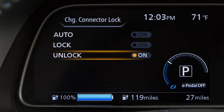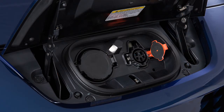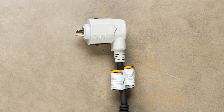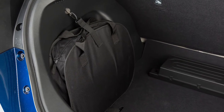To stop charging, ensure that the charge connector lock is not engaged. Press the button on the charge connector. Release the lock and then remove the charge connector from the port. Attach the safety cap to the EVSE and unplug the unit from the dedicated outlet. Store the EVSE in its case and return it to the cargo area.